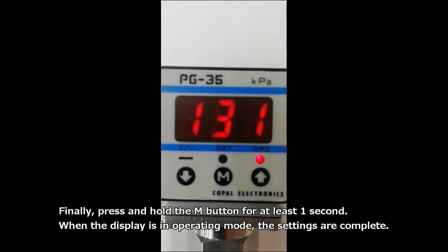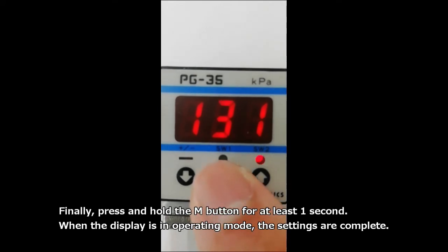Finally, press and hold the M button for at least one second. When the display is in operating mode, the settings are complete.